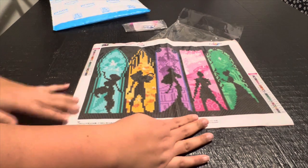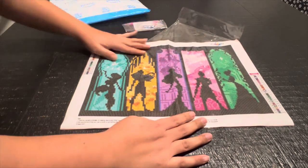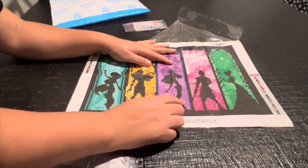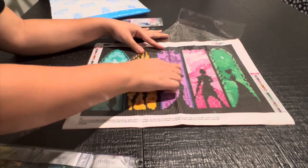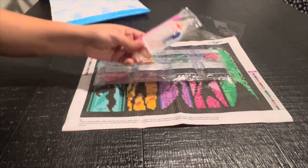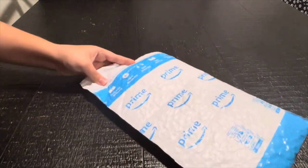This first diamond painting is a 30 by 40 Disney princess one with small panels. This is Pocahontas, this is Mulan, this is the one from Hercules, this is Jasmine, and I think this is Tiana. Here are the drills and this is a regular toolkit that we got.